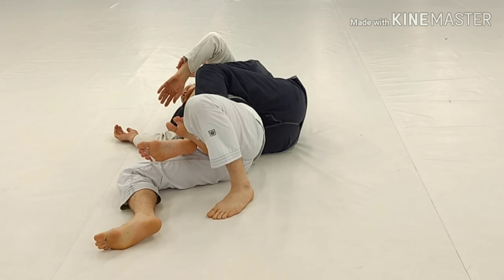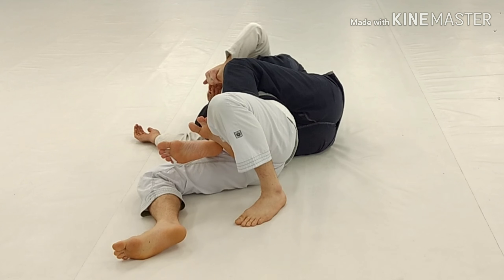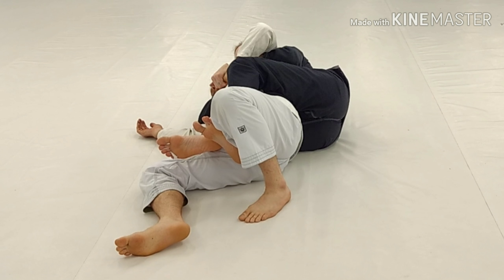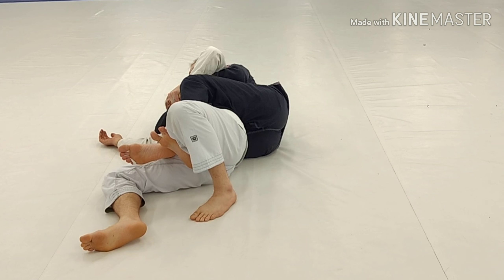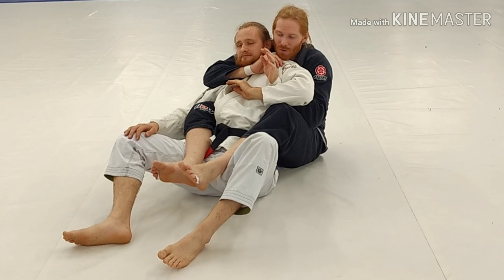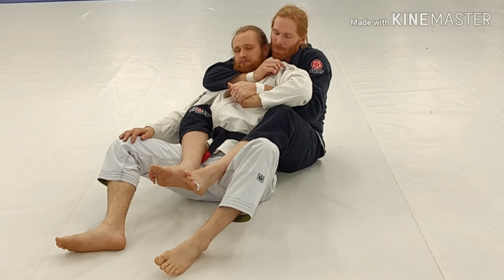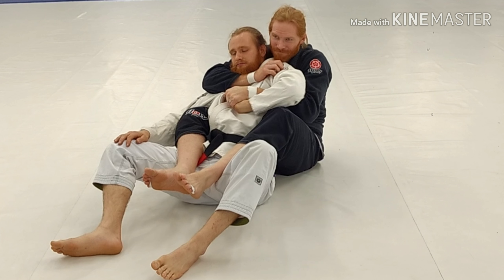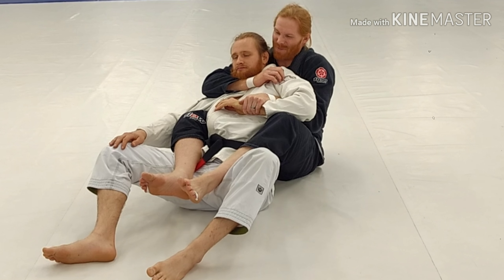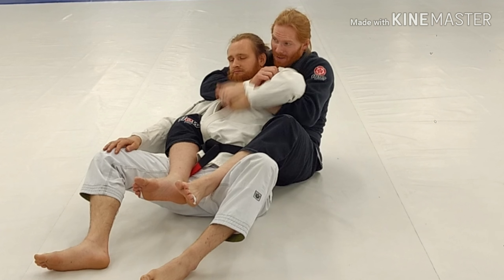Here's another huge detail when you take the back. If I want to control this arm, grab right under the pinky. If I grab further up the forearm and you straighten your arm — not the finger, the hand, right below the pinky — the leverage is so much more. The higher up I am on the forearm, the worse it is for me. Grab right here and that arm is dead.